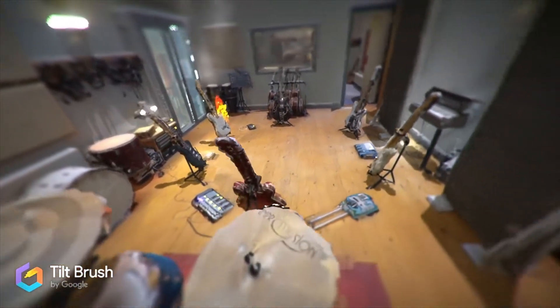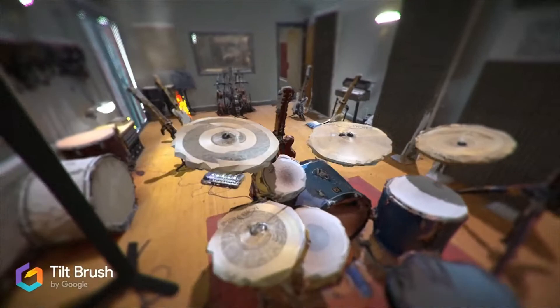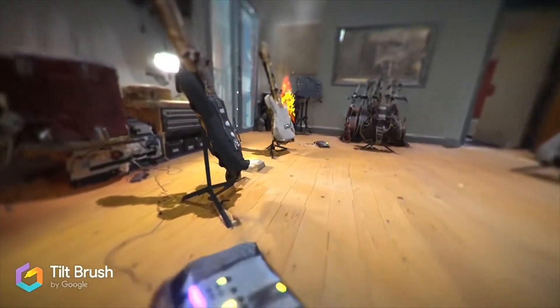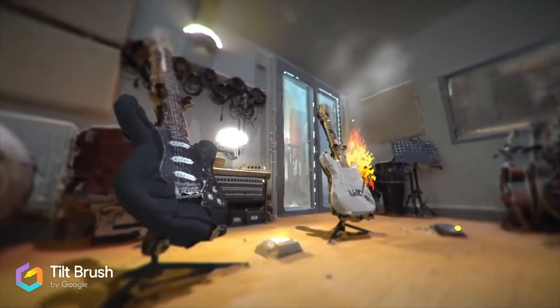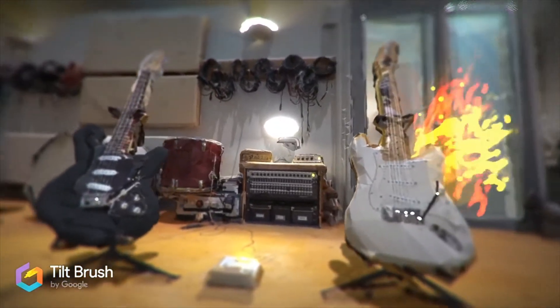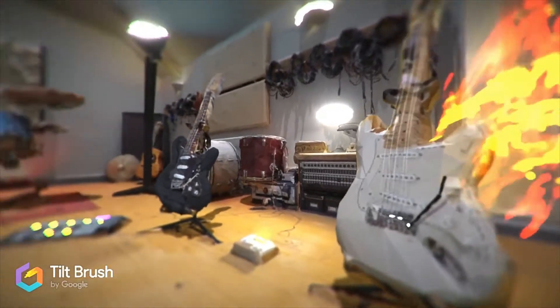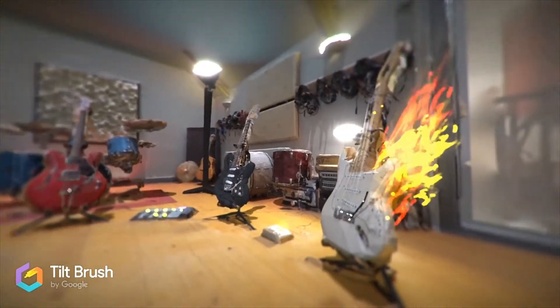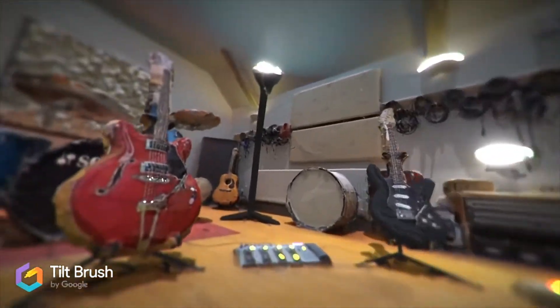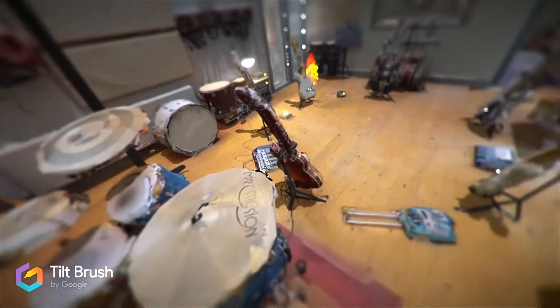Taking the Matterport model and then adding these extra effects to the model itself — including a fire effect on the white Fender Stratocaster, which is a dedication to Jimi Hendrix as he used to set fire to his guitars on stage occasionally — really does add an extra layer of interest, and realism in some cases. In this case I used a bit of artistic license, as you can obviously see.